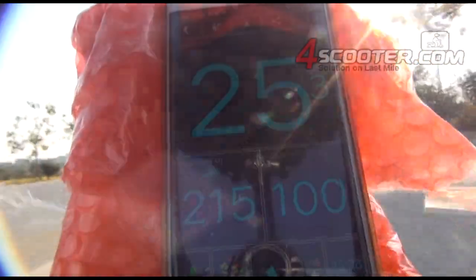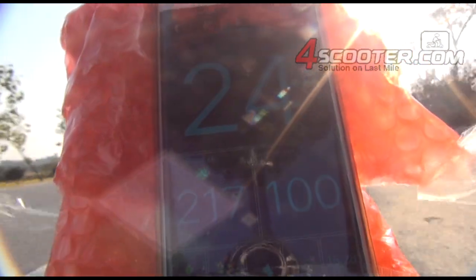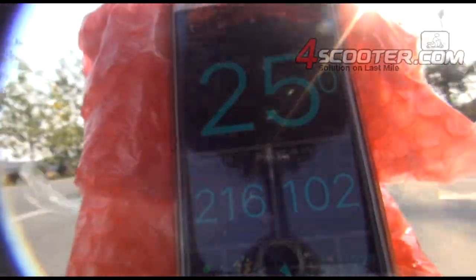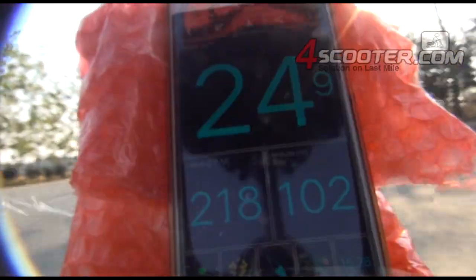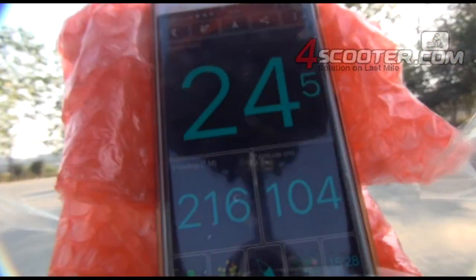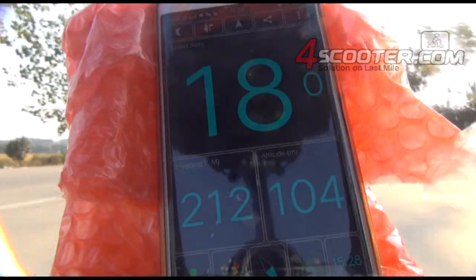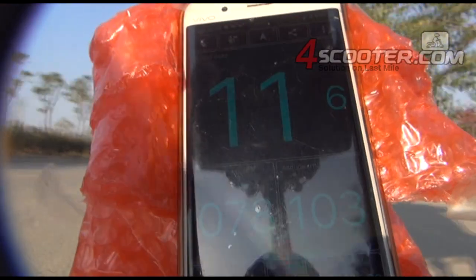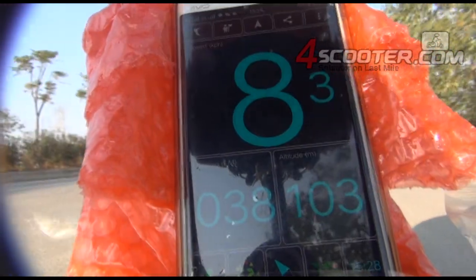The reading is 25, 25, 24, 25 — keep going. The road here is very flat. You can see the altitude here at sea level — 102, 101. The max speed on the low speed gauge on the 1,200-watt, 36-volt battery is 25 kilometers per hour.